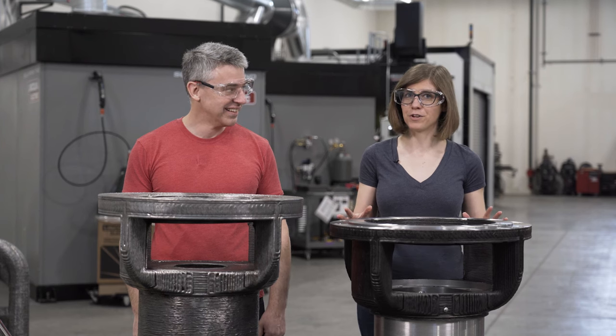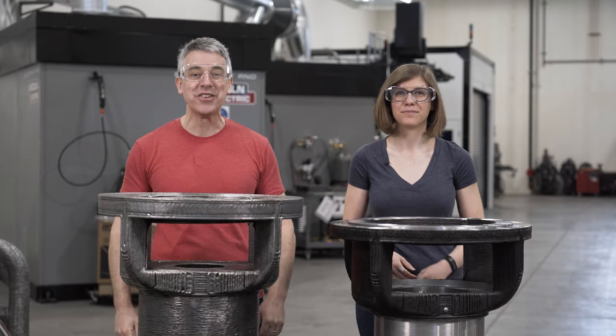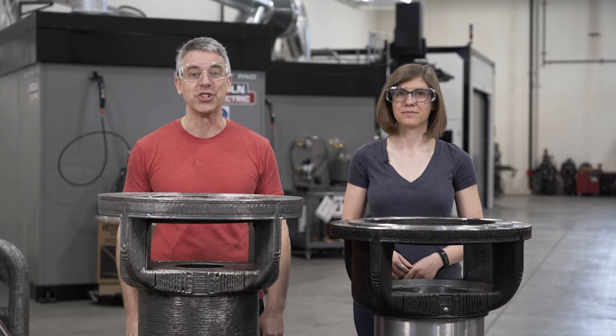A brand new solution for a century-old machine. Our first too-big-for-the-studio metal additive part on this episode of The Cool Parts Show.